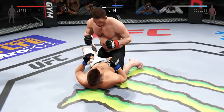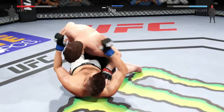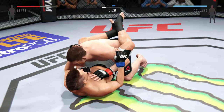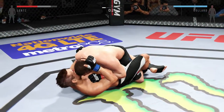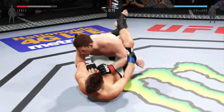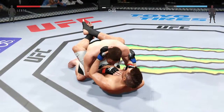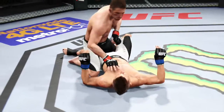One minute on the clock in round one. 45 seconds on the clock. That's a huge left — he is taking some brutal ground and pound here. Transitions back to full guard. Big shot from the top. 30 seconds left. Looking to pass. He passes again into half guard. 15 seconds. Lentz is back at half guard. Final seconds of the first round — Lentz gets it to half guard. Round one is in the books.